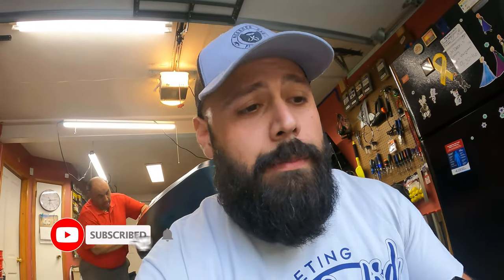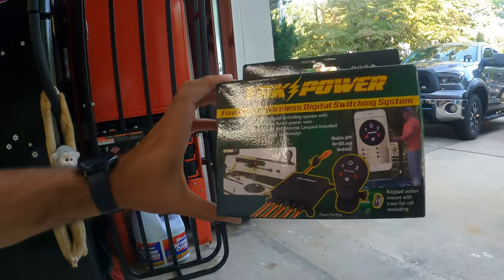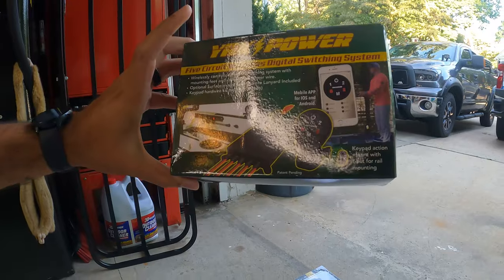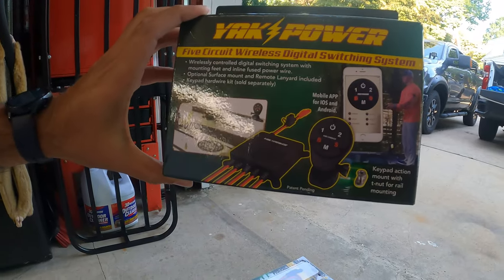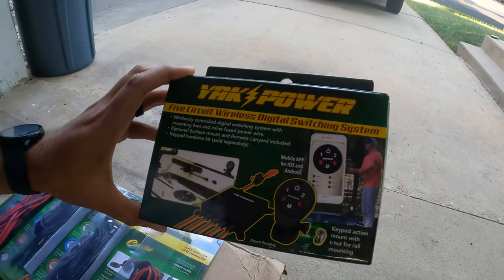Before we get into this, I'm going to show you the system we're going to install. It's the Yak Power 5-Circuit Switch. You've got five buttons — you can put all types of different stuff on there. We're going to hook up some lights, my fish finder, and a GoPro battery.